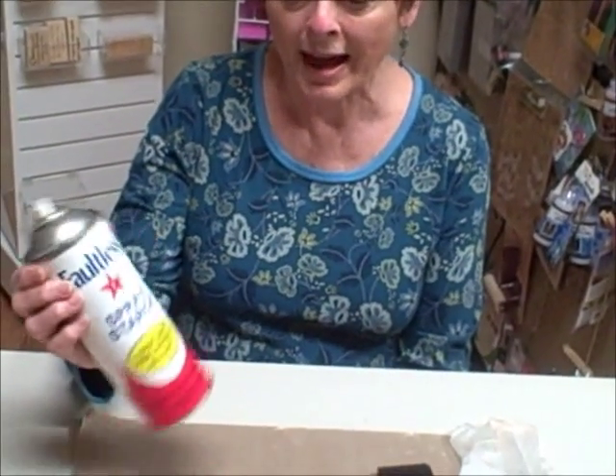Now I don't know about you, but I've had this spray starch can for many, many years. It's been stuck in my laundry room. It works fine for this technique no matter how old it is.